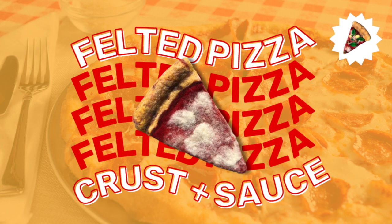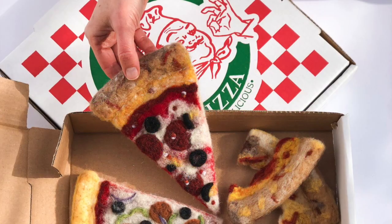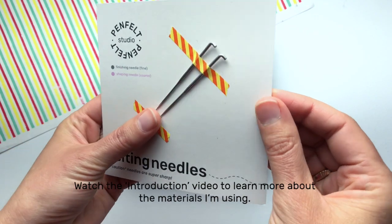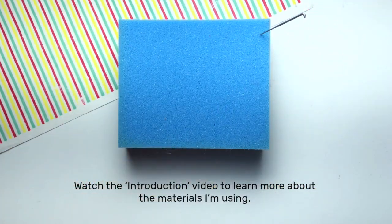Hey there felters, this video is the first stop on your pizza felting adventure. I'll be showing you how to make the crust and the sauce for your felted pizza. First I want to get out my felting needles and take one off of the card. I'll stab it in my blue foam pad so it's ready for me to use.